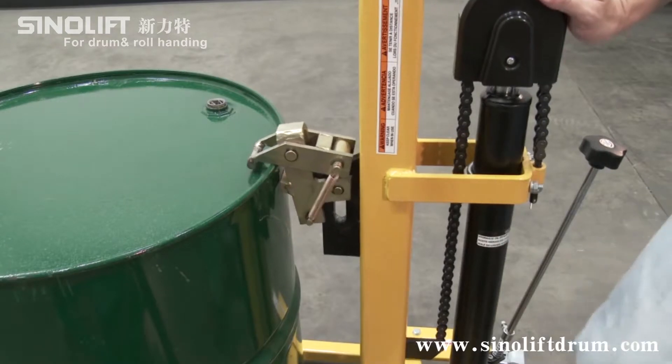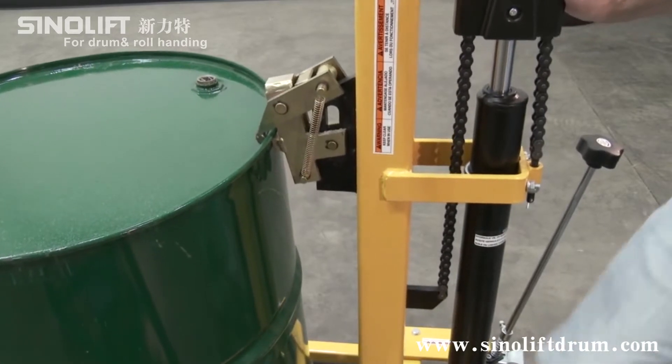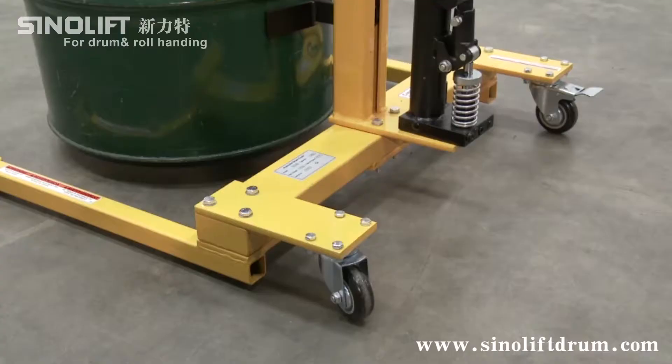A spring-loaded clamp securely grasps the rim of a drum. To elevate the rim, clamp up to 5 feet. The truck incorporates a foot-operated hydraulic pump and rolls smoothly on two rigid front wheels and a poly rear wheel.